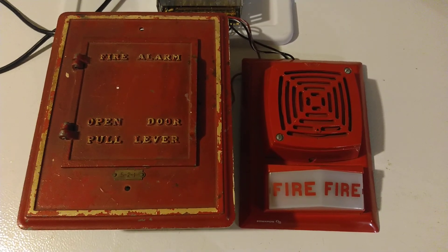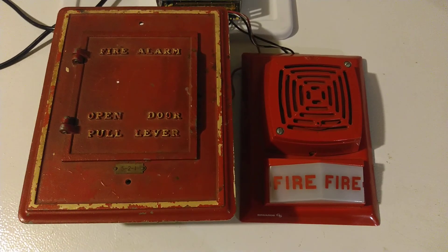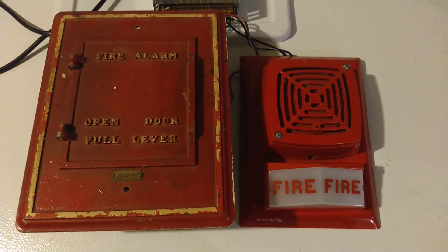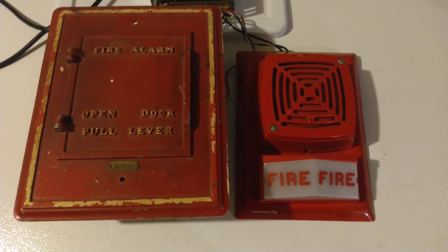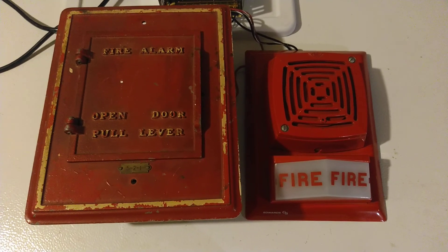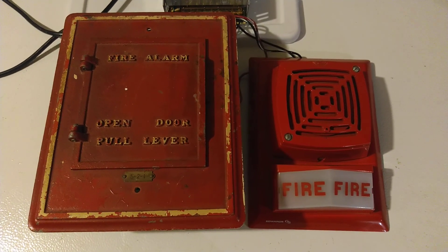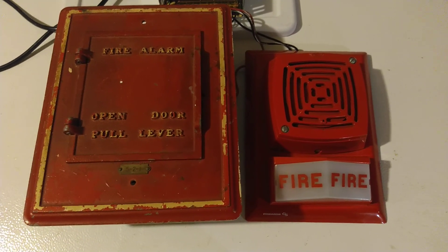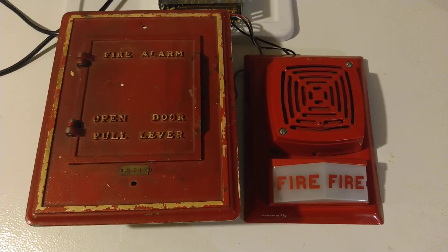I also have a relay connected under the pull station because this pull station is normally closed. If I had the pull station connected directly to the horn it would just sound all the time in a normal state, and that's not what I want. So the horn strobe is connected to the normally closed contacts on the relay, and when the pull station has its contacts closed it would energize the relay, opening the normally closed contacts, which would de-energize the horn in a normal state — and that's what I want it to do.